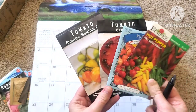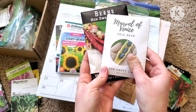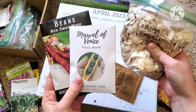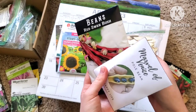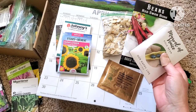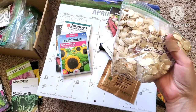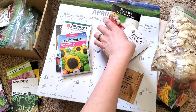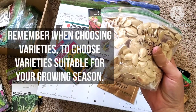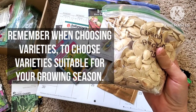Tomatoes and peppers are usually your main things that most people want to start ahead of time. Things like beans — pole beans, bush beans — things like pumpkins and watermelon, I personally direct sow any sort of squash. You can start squashes and watermelon indoors, but I personally don't like to. I find that watermelon especially does not transplant well.